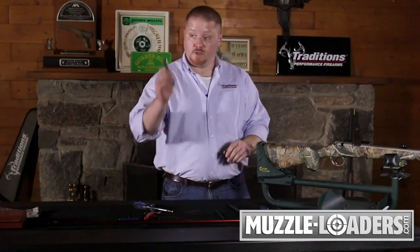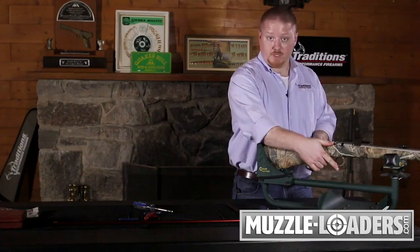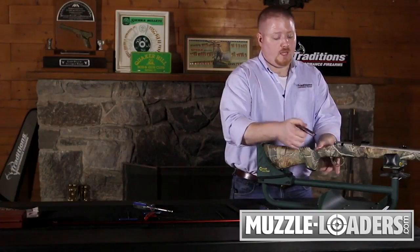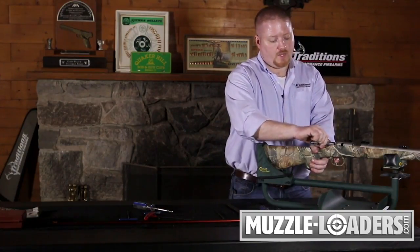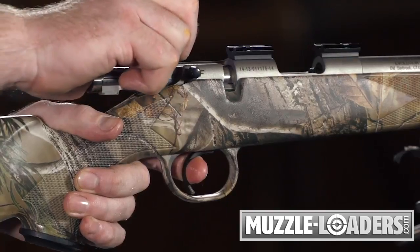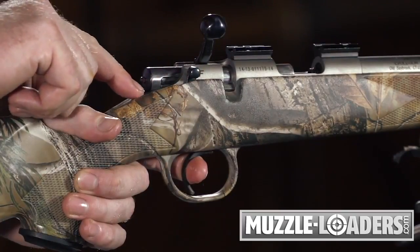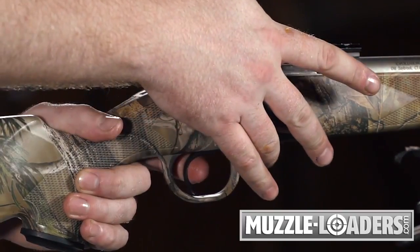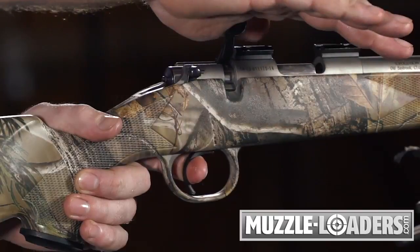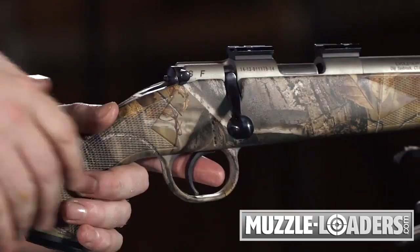Lastly, to reinstall your bolt, make sure that your rifle safety is pushed to the fire position. Align your bolt in the raceway, depress your trigger, push your bolt in, making sure to align your cocking piece with the bottom raceway. From this point, you can release the trigger, put the rifle back on safe, and close the bolt.